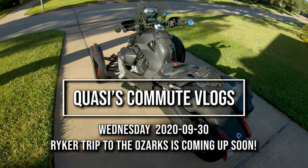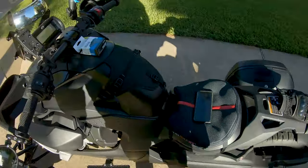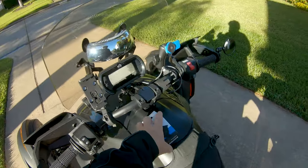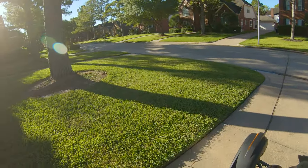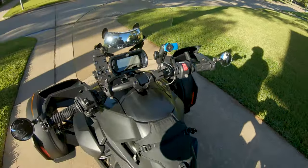Happy Wednesday morning. It's a beautiful clear morning in Houston today — a really cool 63 degrees, humidity around 70%. Not bad at all.